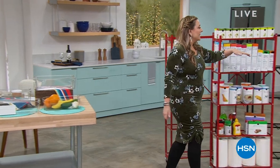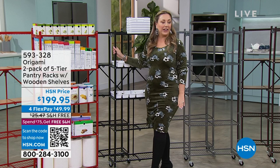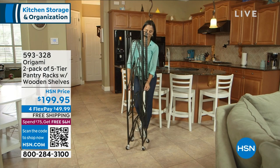Let me show you some of the exciting items coming up in hour number one. We're going to continue getting you ready for the new year with organization. I have this incredible value from Origami - it's on wheels, powder-coated steel, delivered to you for free, $49.99 on FlexPay, and you get two of them. They're the five-tier pantry racks with wooden shelves included.